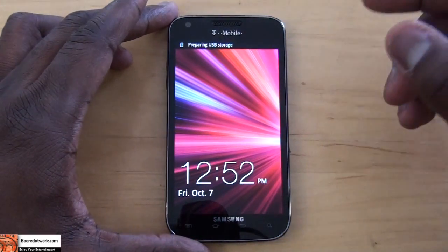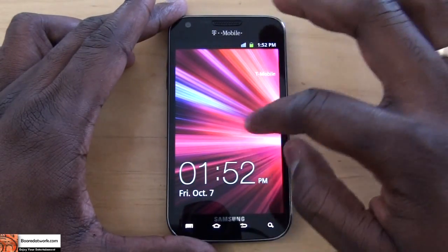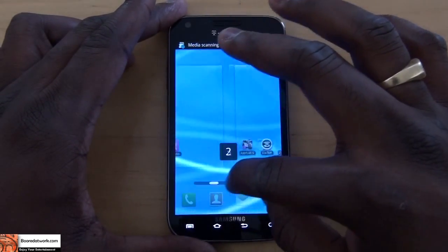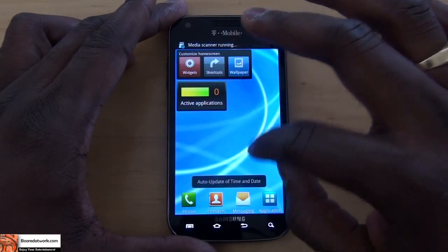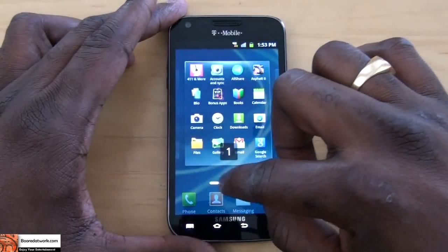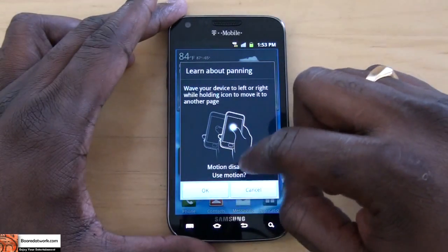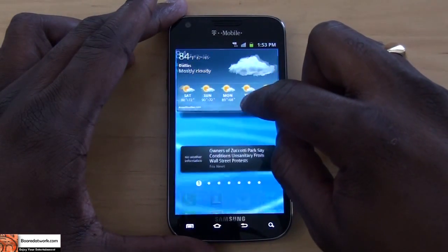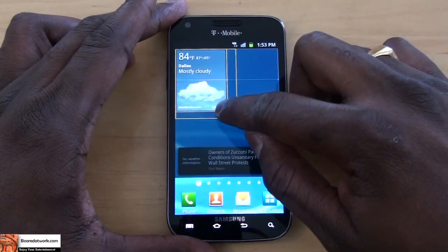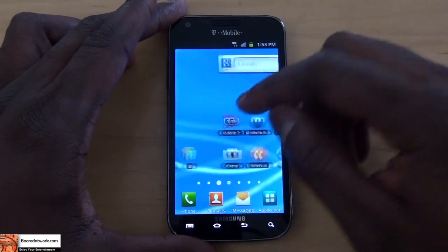Here's the traditional lock screen for the Samsung Galaxy S2. You can see your date and time — it's 1:52, October 7th. You can scroll through very fast and quickly. You do have voice controls. Into the app tray you can do the same thing. You can learn about your widgets, motion controls, and resizable widgets — so we can resize our widgets any which way we want.